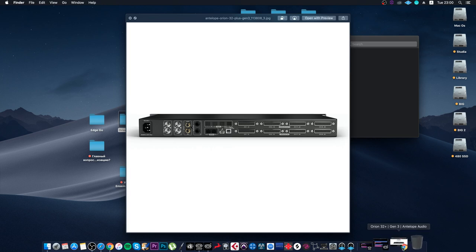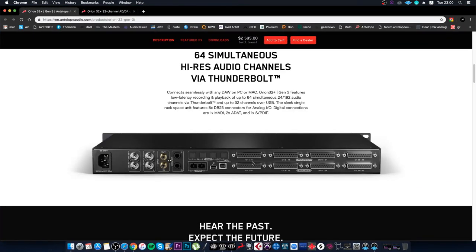On the rear panel — you can see this more closely on the website — we have the same connections as in the old version. There are DB25 outputs, a total of 32 of them, which is a lot. This interface supports 32 channels — and even more than 32. I'll explain how you can go beyond 32 channels.